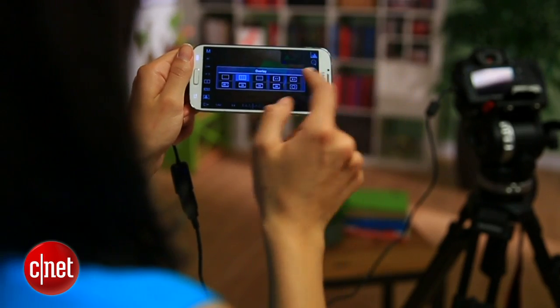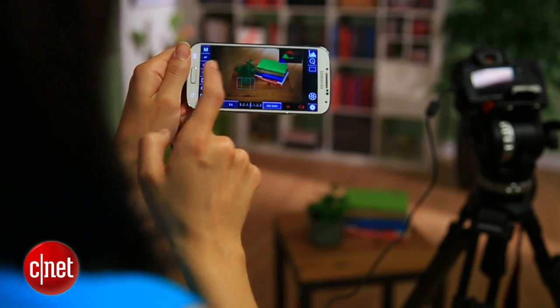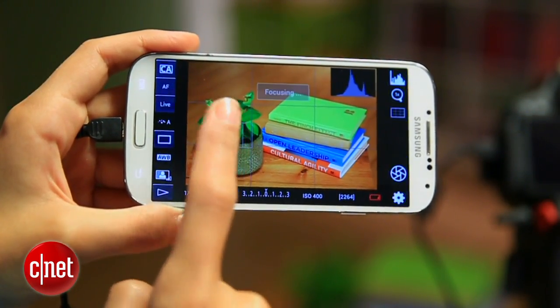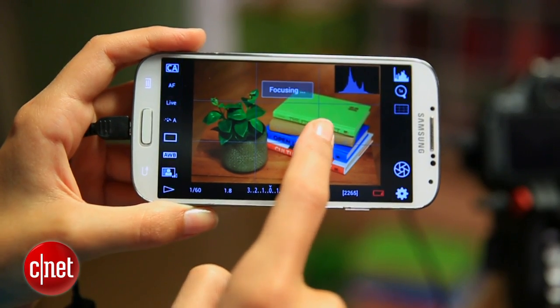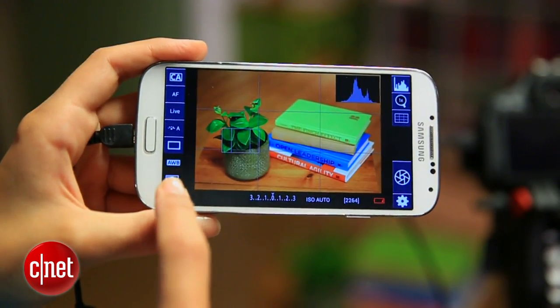Just note that the features you see here correspond to whatever shooting mode you're in. The app really works best when you're in manual, aperture priority, or shutter priority. Once you've tweaked those settings to your liking, take a photo by tapping to focus and hit this shutter button on the right. There's a little latency, but that's to be expected with this setup. At any point, you can view the photos you shot by tapping the play button here.